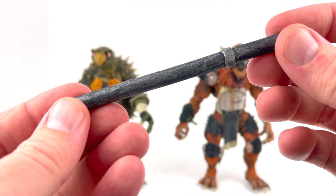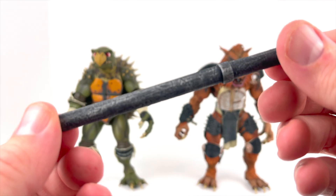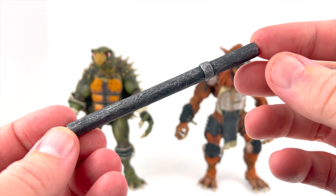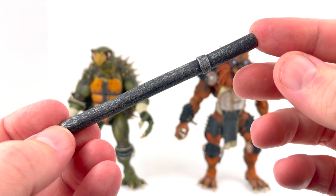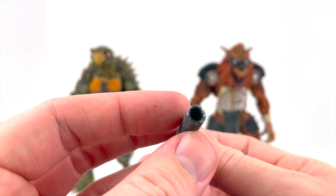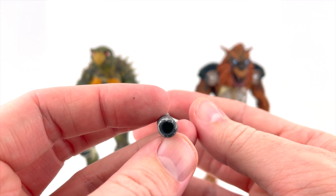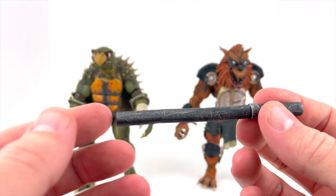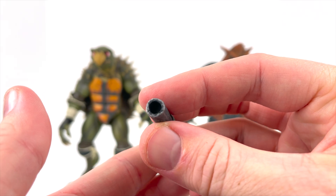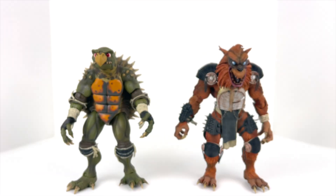Then we've got the pipe here, and the pipe looks really good. The paint work on this thing is just phenomenal — it's got a kind of gray and white wash to give it that look. It's open at the ends; now it's not hollow all the way through, but they did open it up at the ends to give it just more of that look. It looks really, really nice.